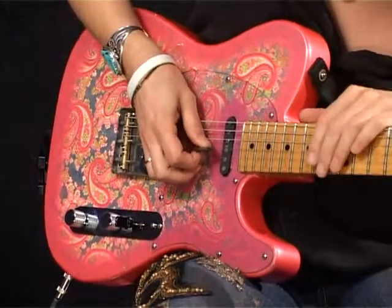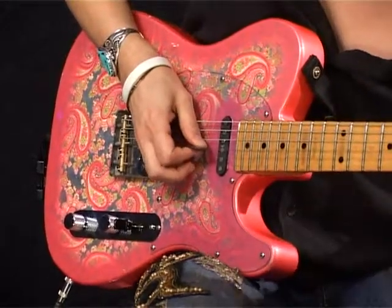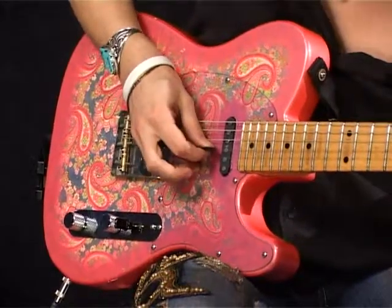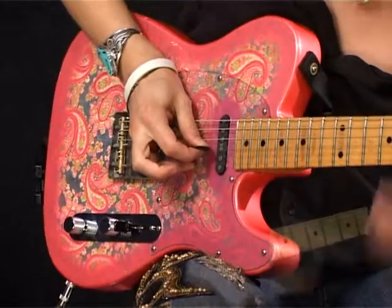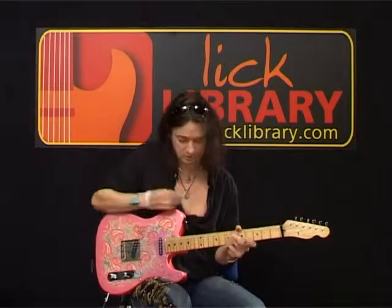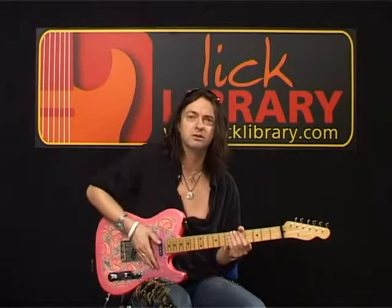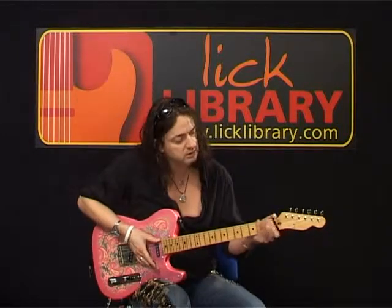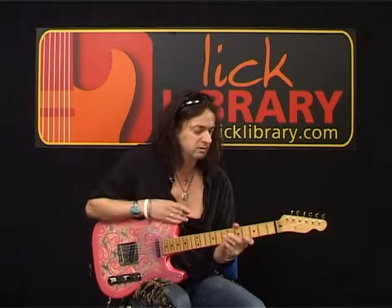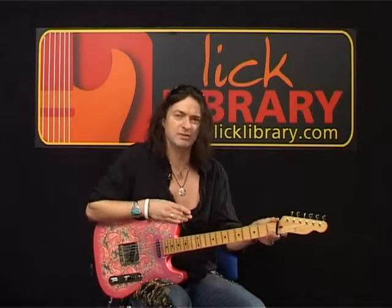I'm using the side of the thumb to take care of the bottom 3 strings, resting the pick actually on the G string to keep that quiet, and remaining fingers will take care of any higher strings - in this case just the top E string. The reason I do that is if I took the hand away you get all these open strings ringing, which is just not particularly nice. I sometimes tend to use a little hairband at the top there but for open strings it tends to change the key slightly.